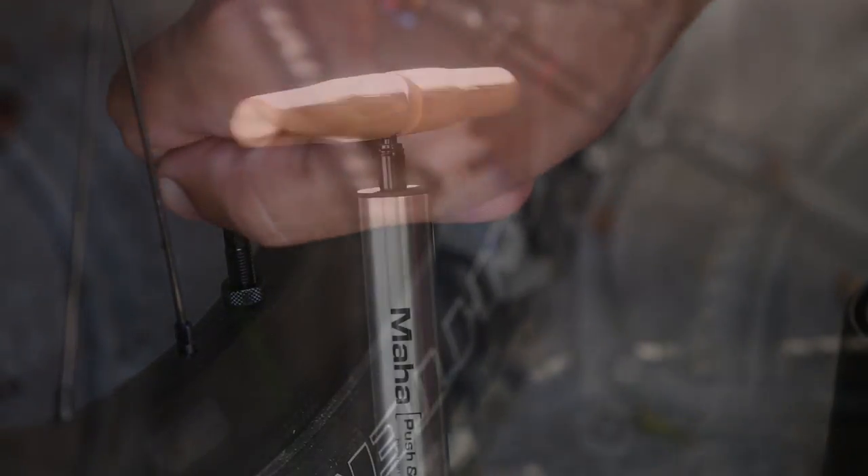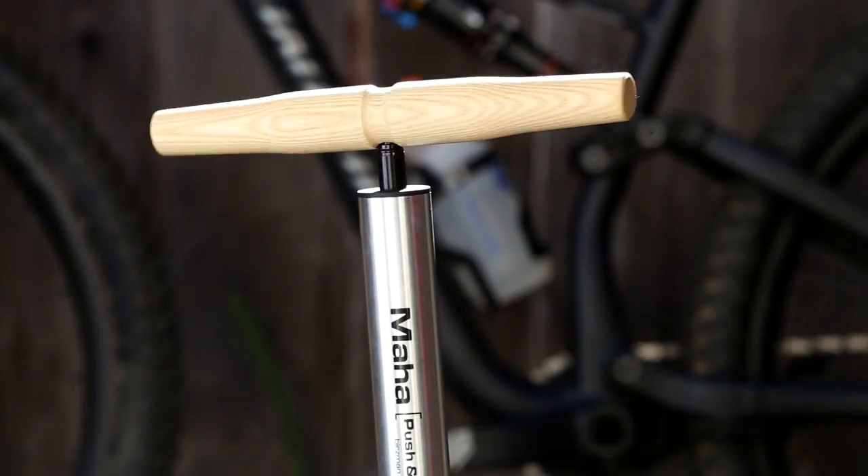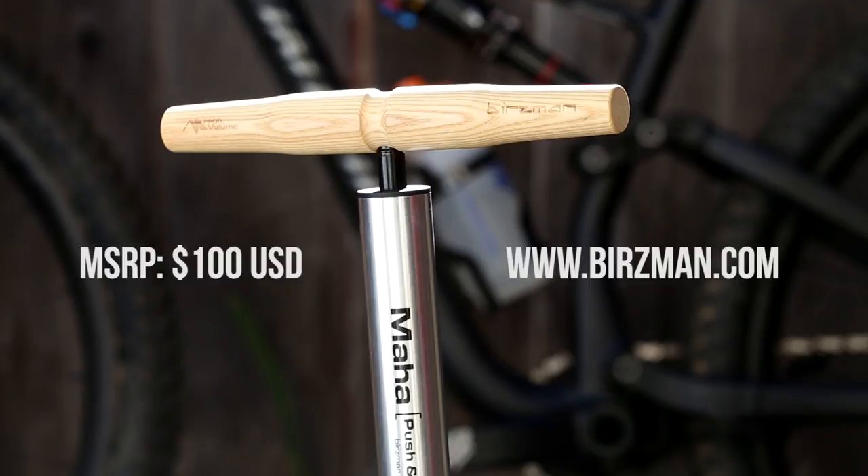There's also a pressure bleed button too, so you can fine-tune your inflations. Retail price on the Maha Push & Twist MTB pump is a hundred bucks. You can hit up Burzman.com for more info.